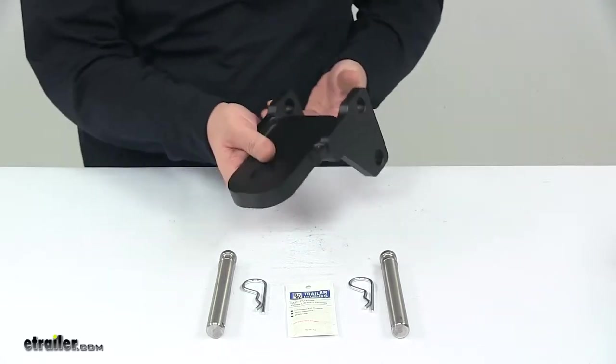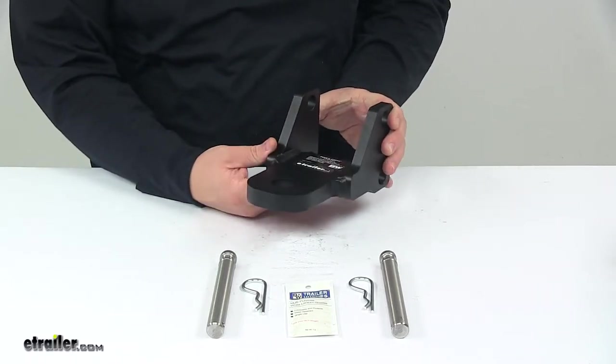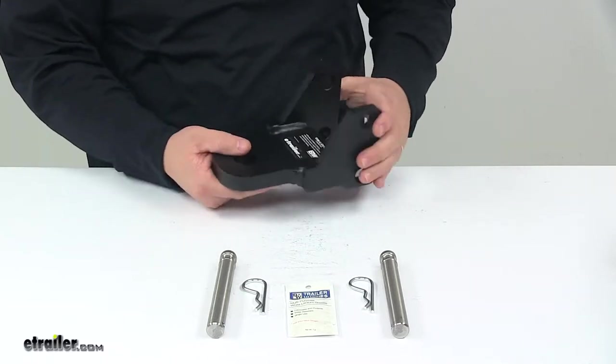When it comes to the construction of this piece here, we're looking at a nice durable steel with E-coated and black powder coat finishing, so it's designed to last a long time and look good for a long time. You don't have to worry about rust or corrosion with this unit. The product is made in the USA.